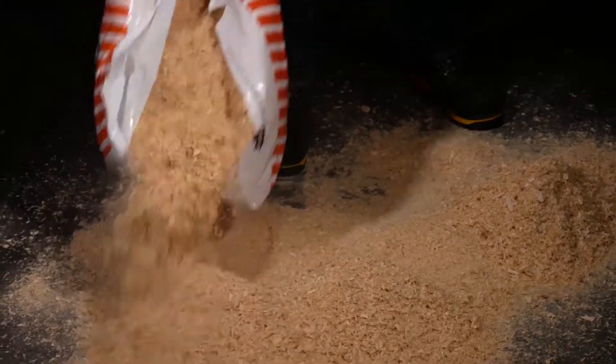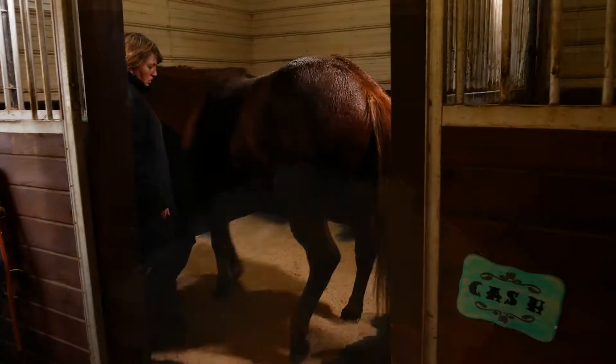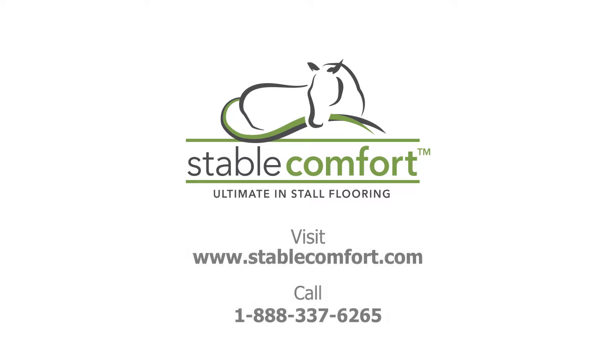Your stall is now complete. Your walls and horse are now protected. We at Stable Comfort are confident that you and your horse will benefit from the purchase of the StableWall system for many years to come. Thank you for choosing StableWall to be part of your barn.